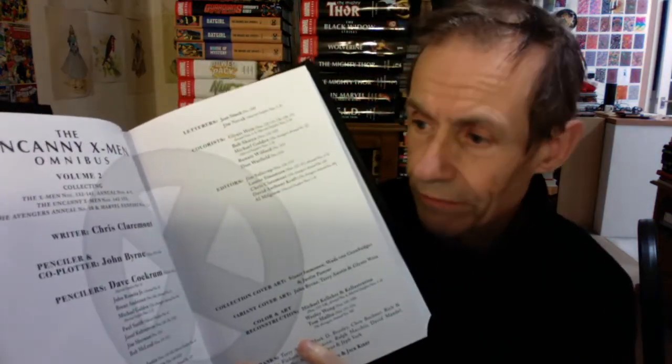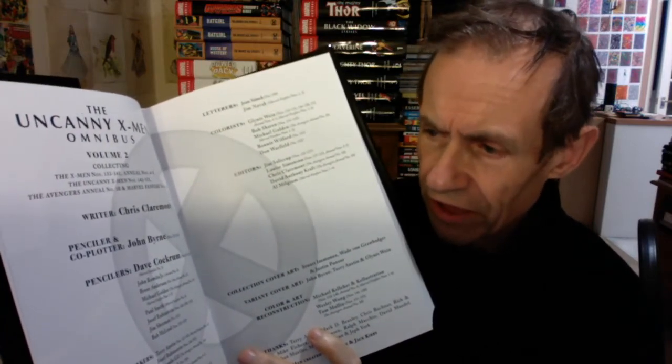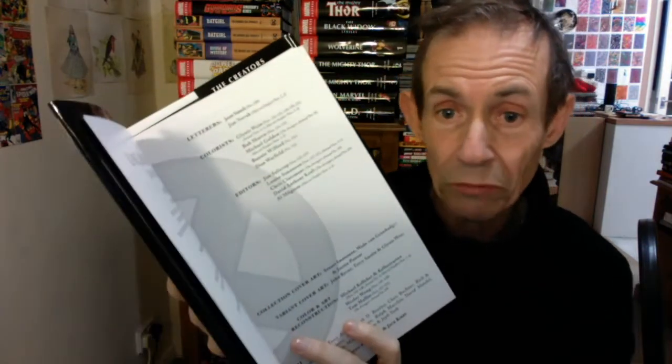Terry Austin and John Byrne — one thing I should quickly do is show all the various people involved. You've got all the pencillers, inkers, letterers, etc. Colour is over on the other side. I'm always thinking that one of the key things is the colour in this. If you're going to get a book in colour, it's nice to have the listing of colourers. And letterers are always important because you want to read it.